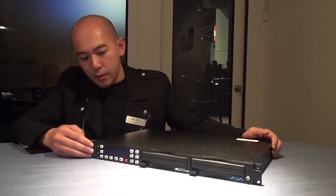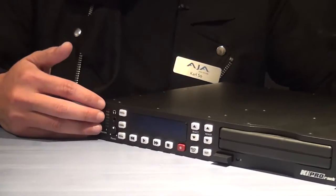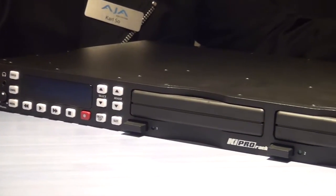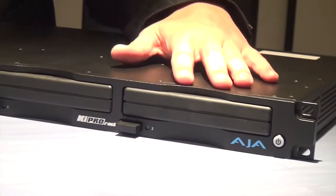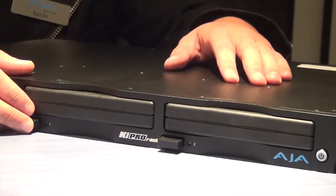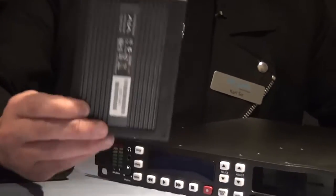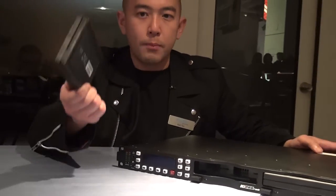As you can see here, the interface itself is pretty much the same as the original Keypro, so users can easily get used to the interface and workflow. We also have two drive modules here — the same modules from the original Keypro. This means when you capture or record anything on the original Keypro, you can bring the drive straight over, plug it into the Keypro Rack, and play back or do whatever you need to do.